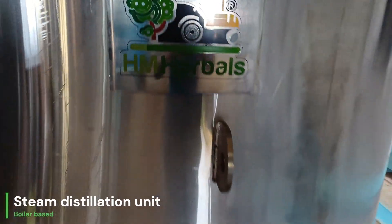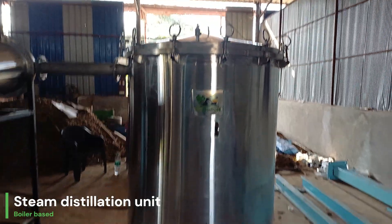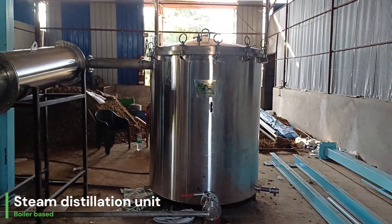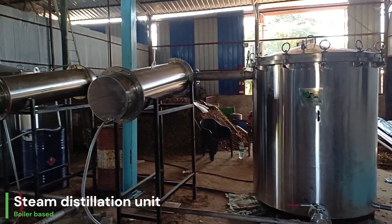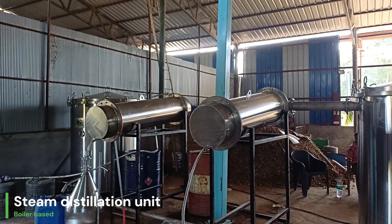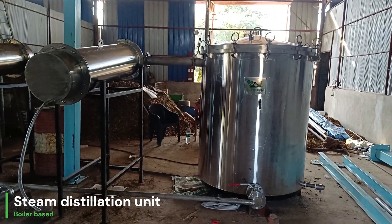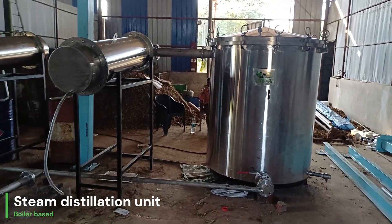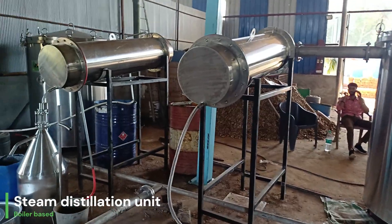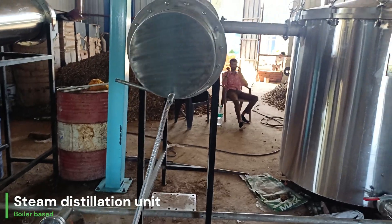Hello everyone, we are currently at Tripura to install a field distillation unit. In this video I will show you how to process essential oil using rhizomes. A lot of various rhizomes are available here, like kapoor kachri, which is also known as spiked ginger lily. Their oil is very good in smell — ringy and very demanding in the market.